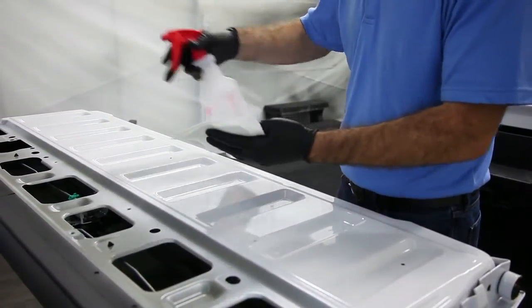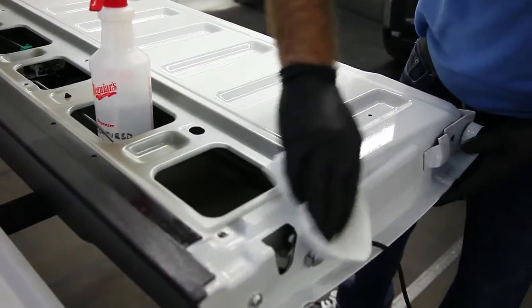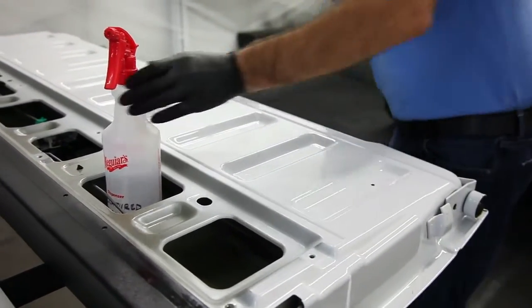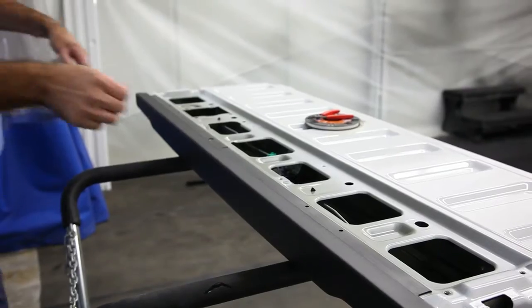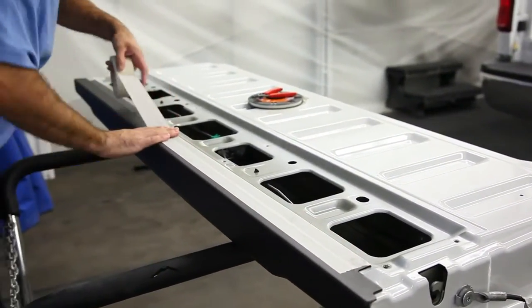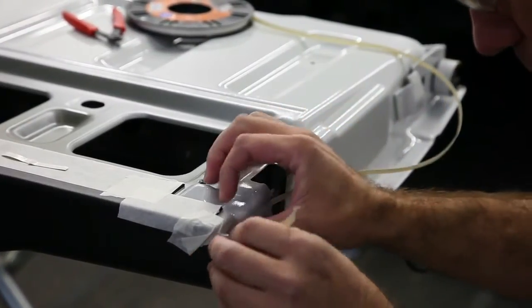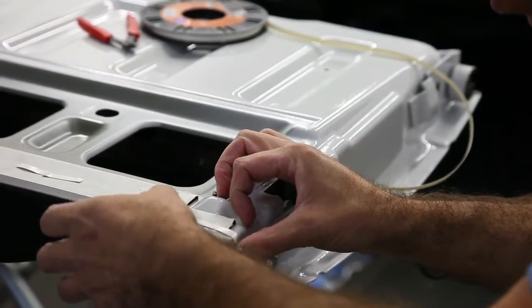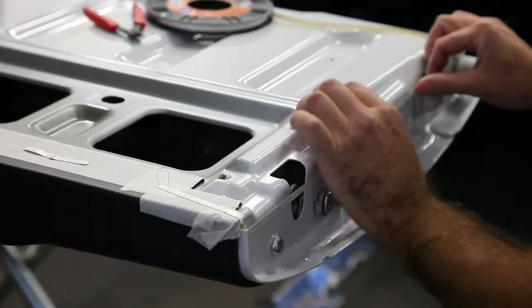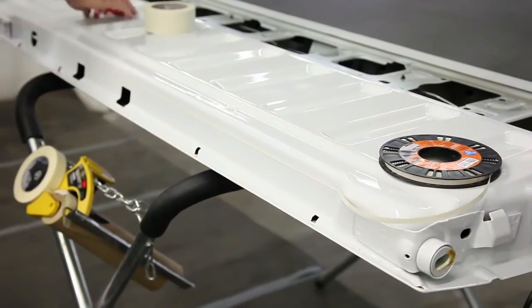Using denatured alcohol or a degreaser, thoroughly wipe down and remove any debris from the outer perimeter of the tailgate where the wiretape will be applied. Depending on the truck manufacturer, masking of existing rail caps may be necessary prior to applying wiretape. Use wiretape to create a straight line around the tailgate perimeter that has just been cleaned. This will create the edge where the Rhino Linings bed liner and the factory paint meet. Take your time here — this is a crucial step in the vehicle masking process and the key to a high-quality finished product.